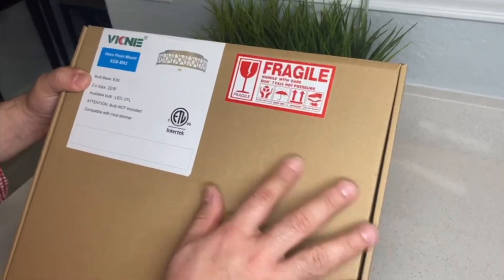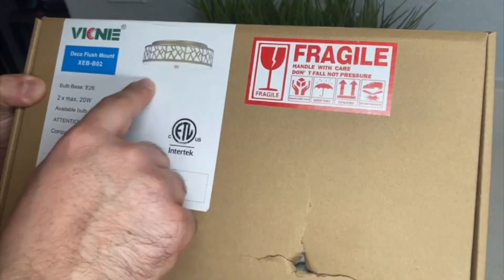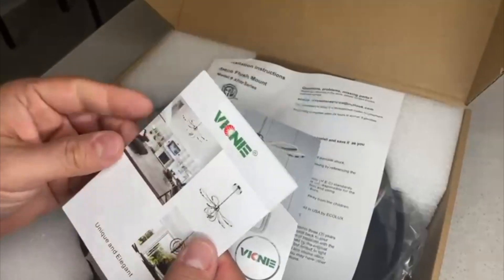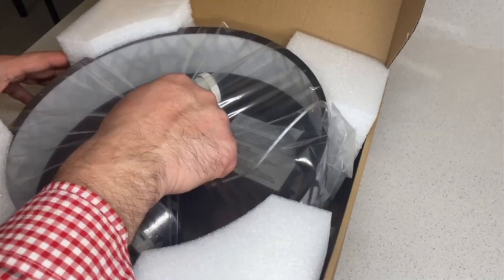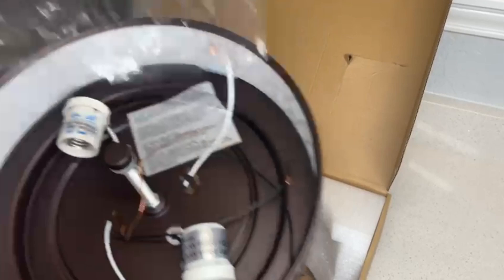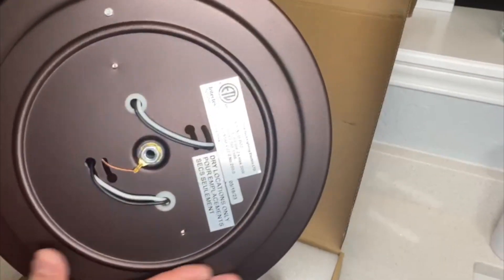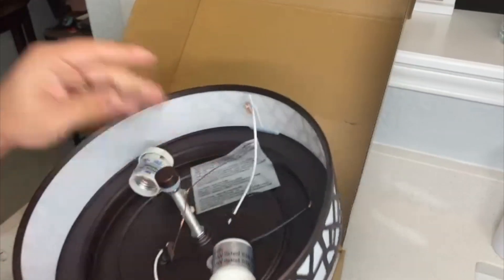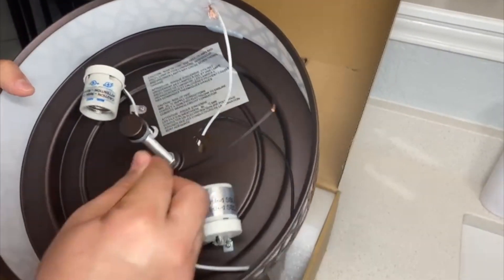Hey there, Joyce here. In today's video we're going to review this flush mount ceiling light that I got sent out for review. This is a vintage ceiling light fixture and it has a frosted glass shade and an oil rubbed bronze color. It can be used for a corridor, kitchen, bathroom, or bedroom pathway.